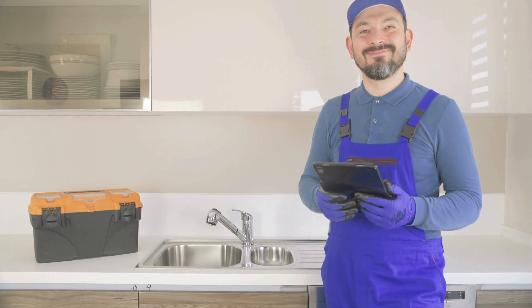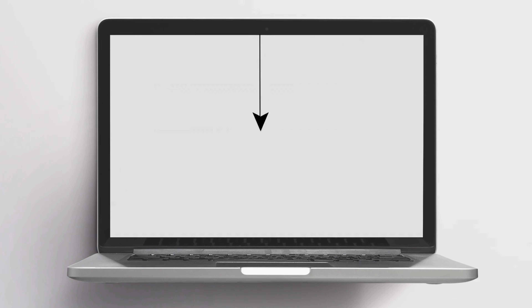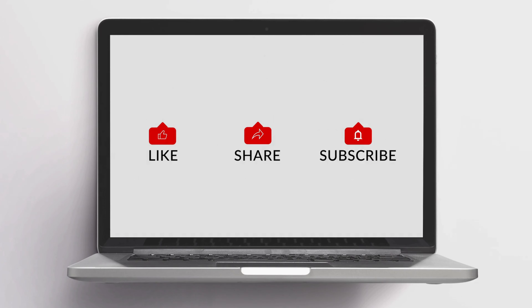I hope your water softener's draining issue is fixed. Do like and share this video with someone who may need it.